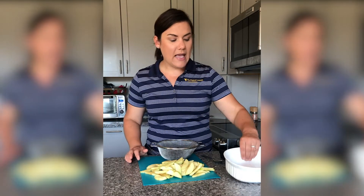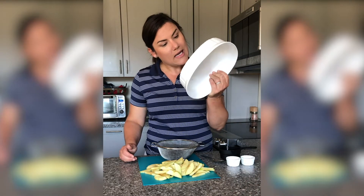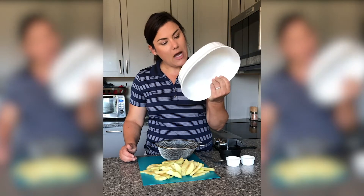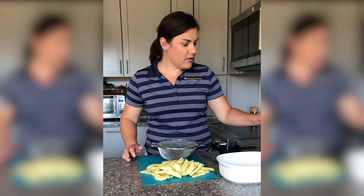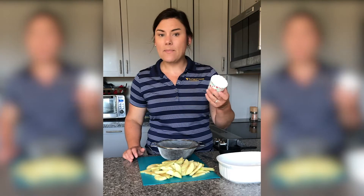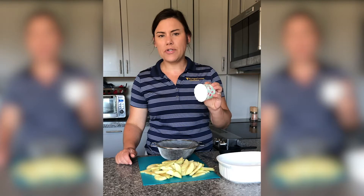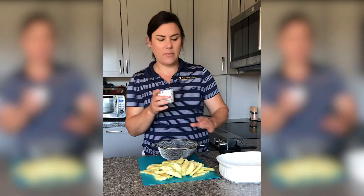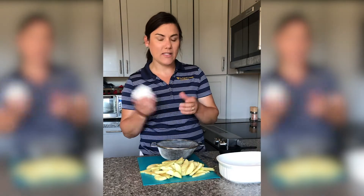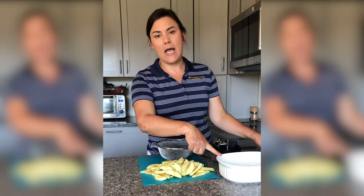Using a baking dish — you can use a nine by nine, or this one is a one and a half quart stoneware. I like to use this because I can put the lid on when we're done and store the leftovers. You can also use individual cups or cupcake liners. This is great if you're working on portion control and you want to have just a little bit at a time instead of being tempted to take more out of the casserole dish.